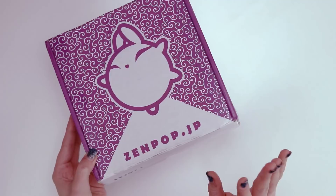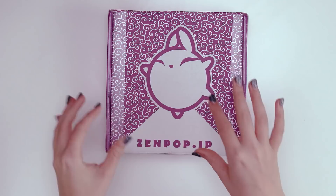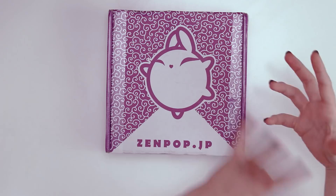Today we're opening up at least one more Zenpop stationery box with items directly from Japan. I have a lot of fun opening up these because they're not specifically art supplies, and then I try to take what's in the box and make some form of illustration or art project with it.